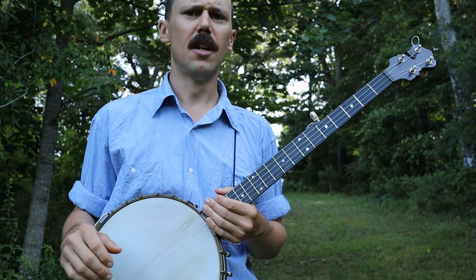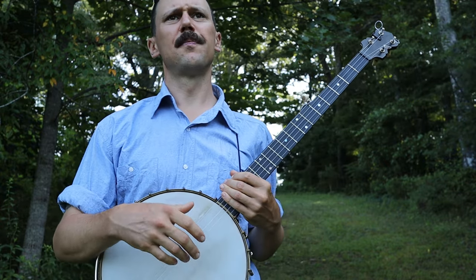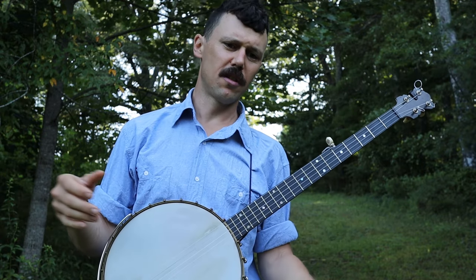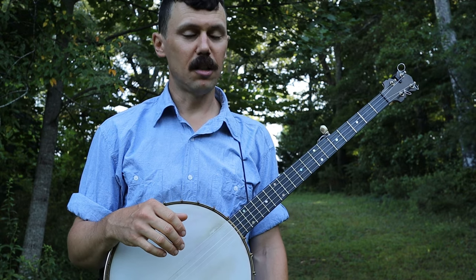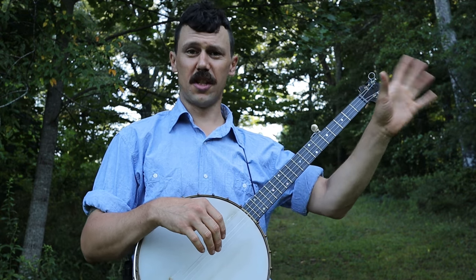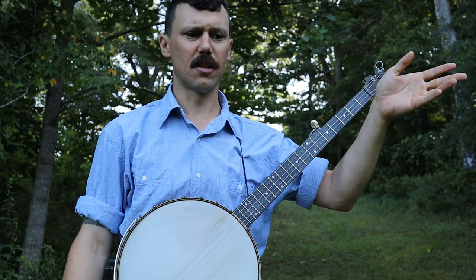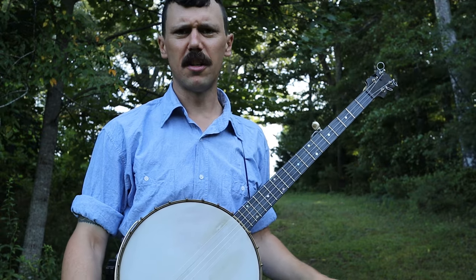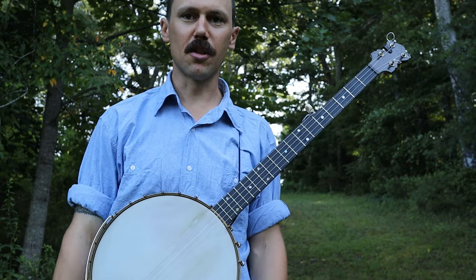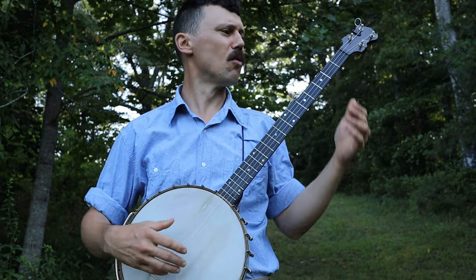Okay friends and neighbors, that is a brief demonstration of how I might overhand down-pick a great old bluegrass number called Ruby Ridge. Before we get into all that, let me direct you to this link up here — if you click on it, it'll take you to patreon.com/CliftonHicks. You gotta pay every month, it's a very low monthly payment, but you get the tab for this and every other song that you see me teaching on this fine summer morning.